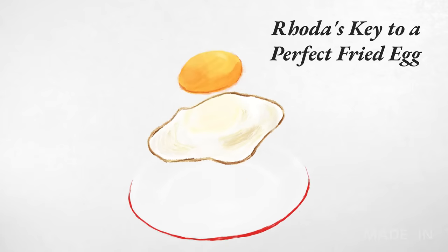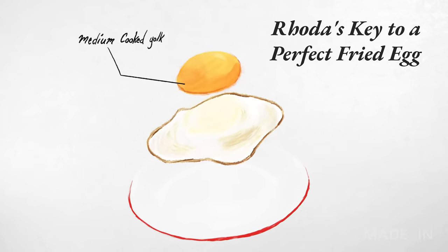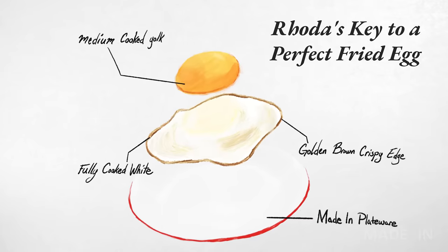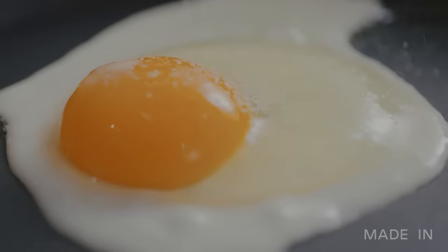My perfect fried egg is a sunny side up egg. It has a medium cooked yolk — not too soft, not too set, a little bit jammy — fully cooked and opaque white, just a hint of golden brown crispiness around the edge. And I'll be seasoning each egg with a little bit of kosher salt.